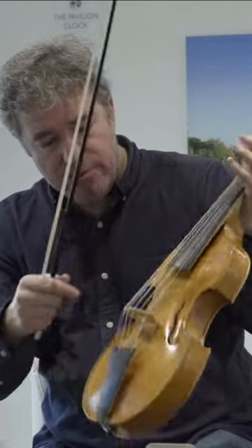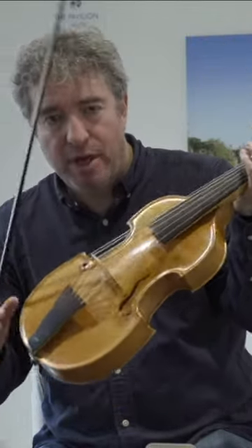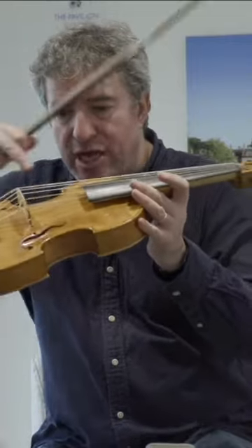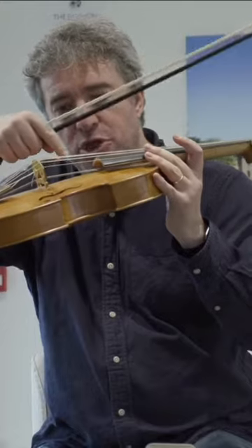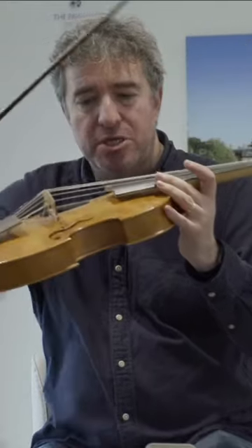As well as the six strings, there are also — and I don't know whether you can see this — inside, underneath these strings, you've got six wire strings that are tuned to the same pitches as these strings here. And the wonderful thing about this instrument, unlike the violin, is that it's tuned to a beautiful chord.